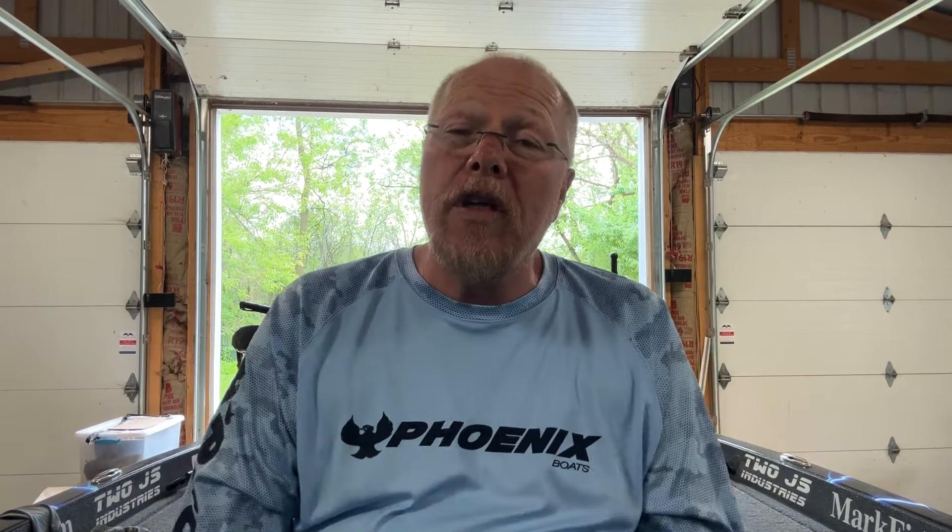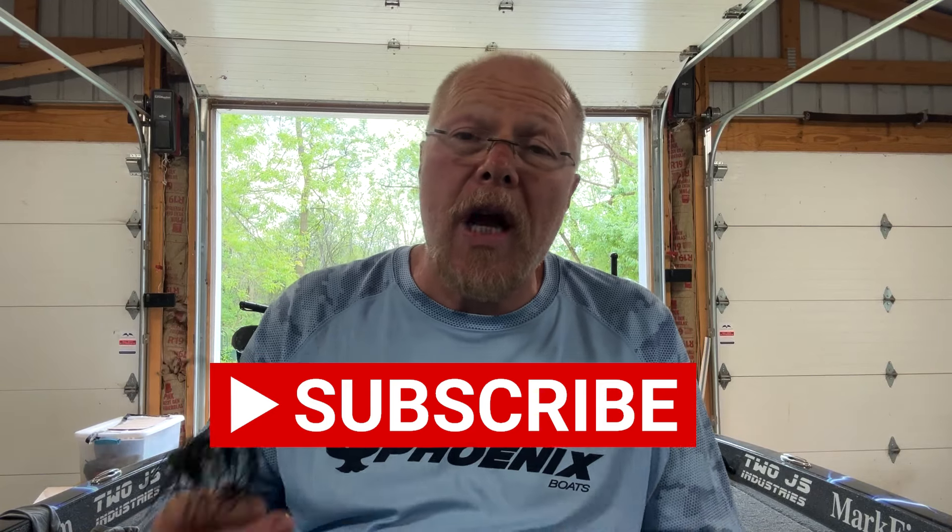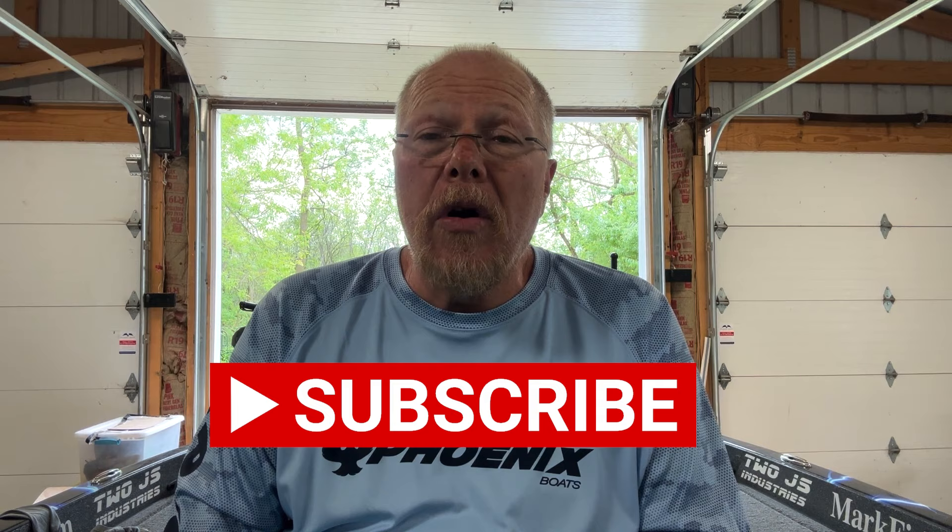We're going to come back and talk more about buzz baits — trailers, line to use, where and when to throw them. A buzz bait is not just a bait to throw when it's raining out. There are a lot of times you can throw them, a lot of different colors, a lot of different styles. We'll talk more in future episodes. If you like the content, please subscribe — we're coming up on 2,000 subscribers and trying to grow the channel. We'll see you for On the Water Wednesday tomorrow. Thanks for tuning in, take care.